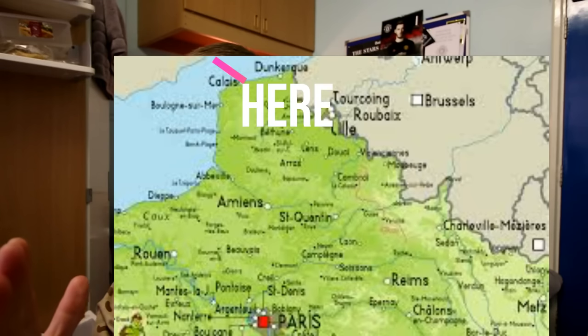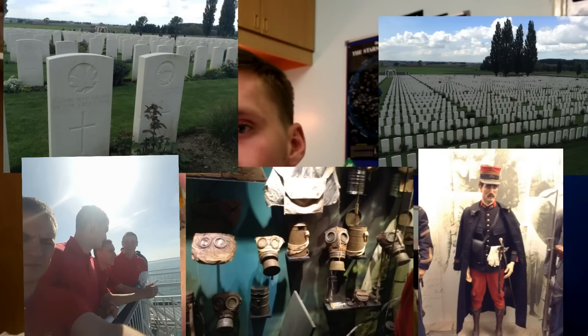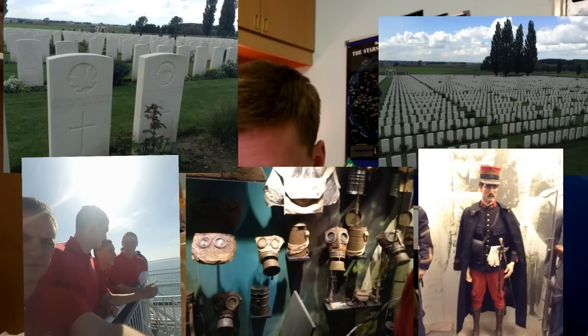There's also Exercise Valiant Spirit — a realities-of-war trip. I went to Belgium: ferry from Dover to Calais, then a coach to Ypres. There's a massive monument with around 60,000 names of people who died in World War One, and you go into actual World War One trenches. It's brilliant — something I'll always remember. I'll put some pictures on screen now.